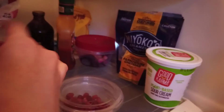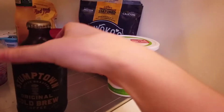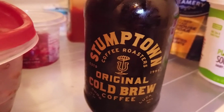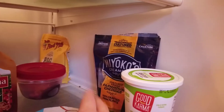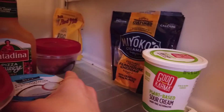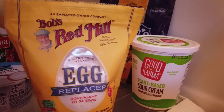I have some unsweetened applesauce, some pomegranate seeds. This is some Stumptown cold brew coffee — I heard someone talking about it so I wanted to try it. Pizza squeeze — love this pizza squeeze. And this is the last of my yogurts; I love this yogurt, just the plain flavor. The last thing in this little corner is some egg replacer that I like to use in baking.